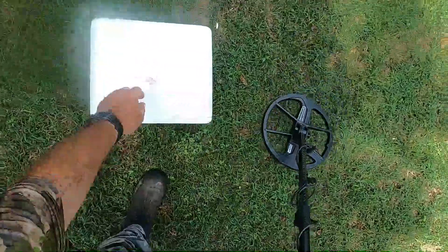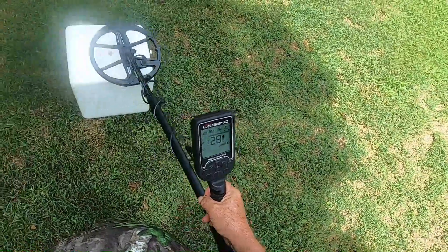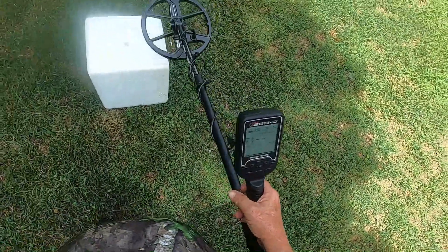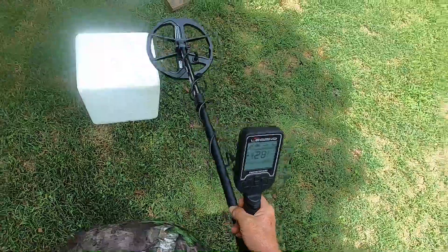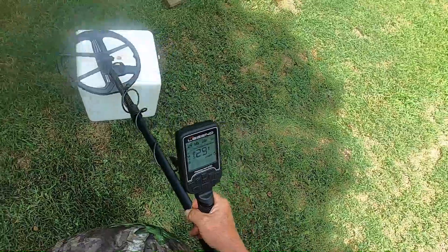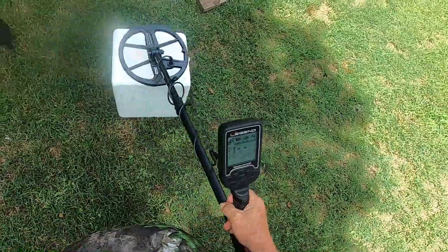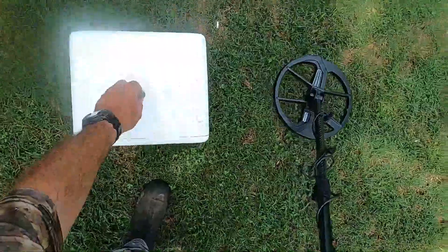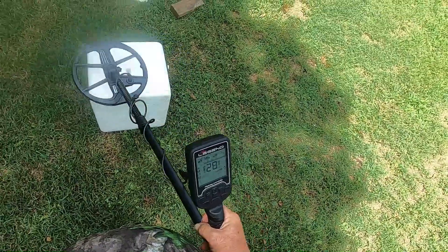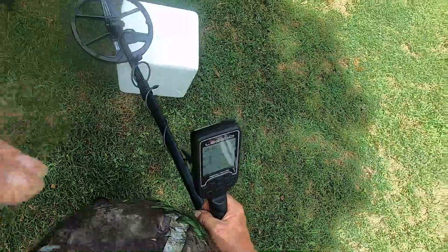I get 29 for the ID. Now I'm going to invert these — nickel on top in M1, I get 28. Dime back on top: 28. Now M2 dime on top: 29; nickel on top: 28. M3 dime on top: 29; nickel on top: 28. Now go down to 4 kHz with the nickel on top.